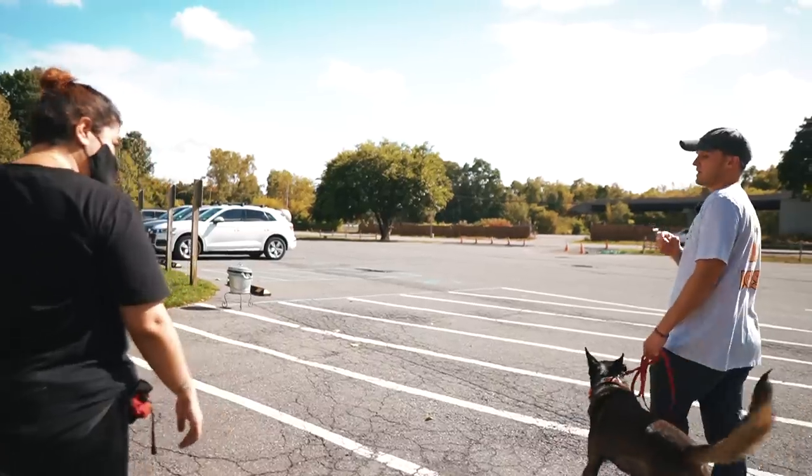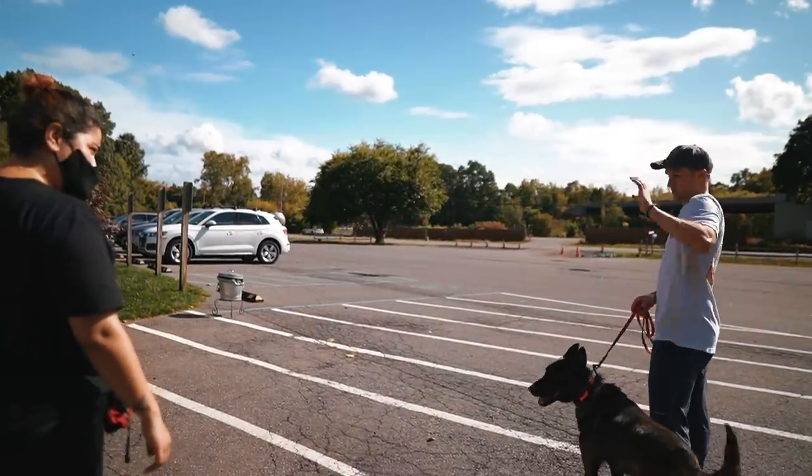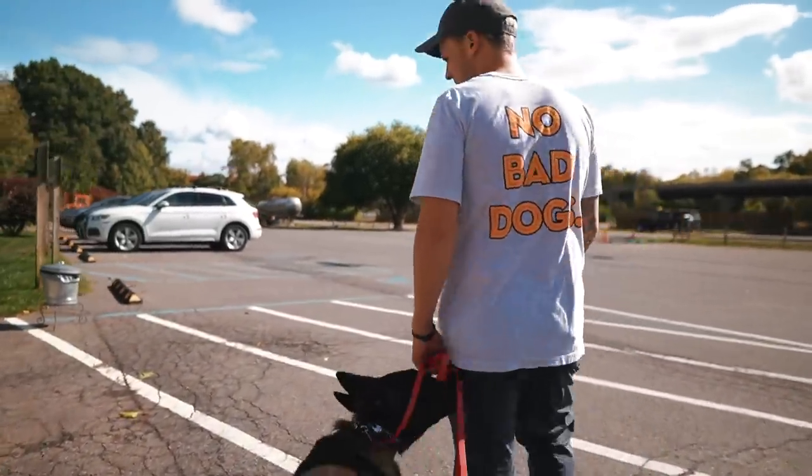What you don't want to do with a dog like Zelda that's a little unsure is just throw them together, because that's never good — it's just too much. So we'll just walk together, walk to the end of the parking lot, and then come back.